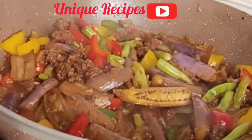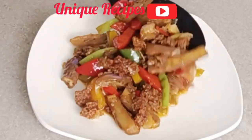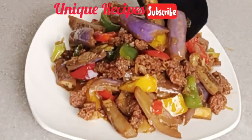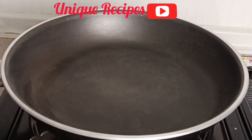Hello unique lovers, welcome back! I hope everyone is doing great. Let's make a low budget meal using eggplant and a few other vegetables. It's unique, it's yummy — remember, it's a low budget meal.